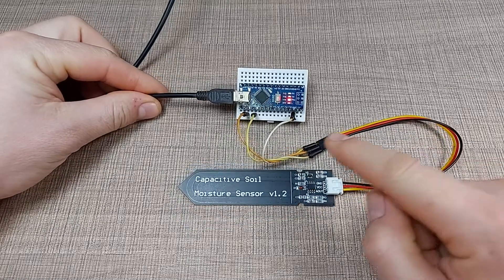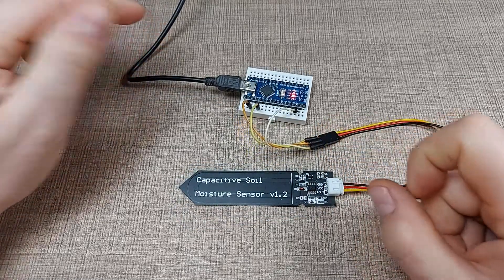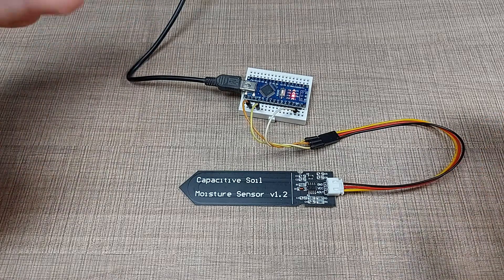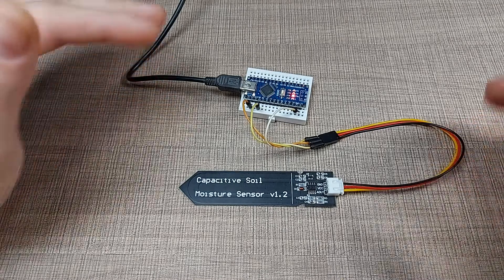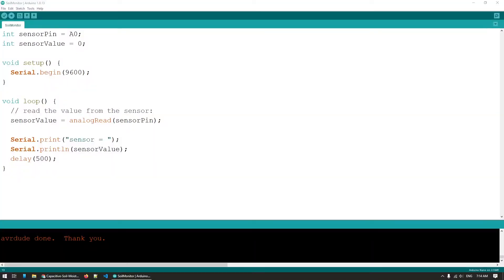I've connected the sensor to the Arduino and it's connected to my computer where I've created a very simple sketch. What I do every time I have a new sensor I don't know is connect it up and use this simple sketch: I initiate serial communication in the setup function, and then within the loop I read the analog value from the A0 pin where I've connected the sensor and display that on the serial monitor so we can see how the value changes.